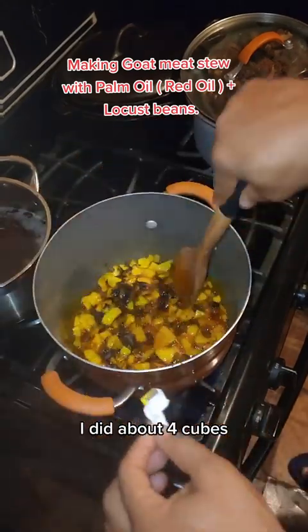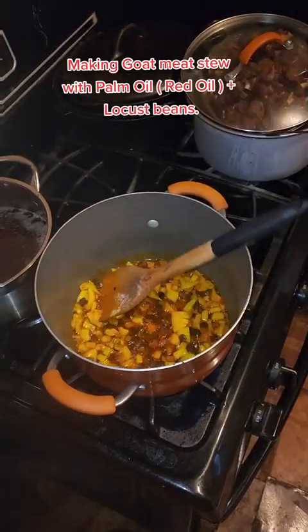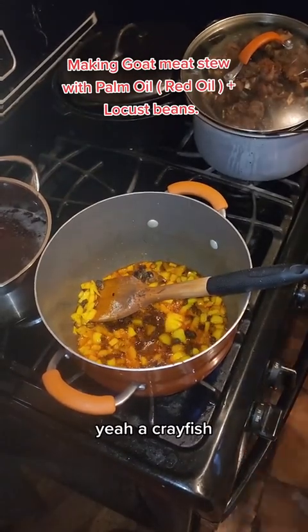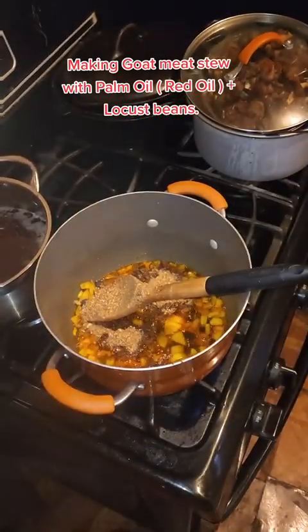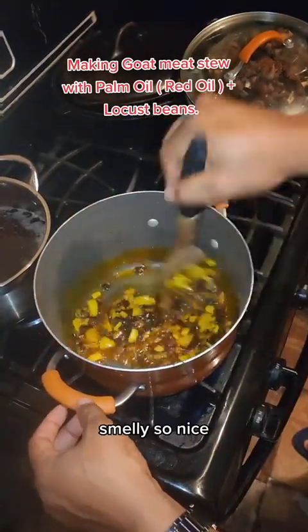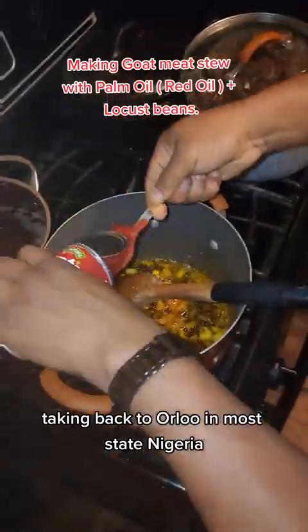I'm adding about four Maggi bouillon cubes, then adding salt, and now I'm ready to add my crayfish. This is smelling so nice — it's taking me back to Nigeria, back to Ondo State, Nigeria.